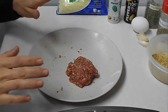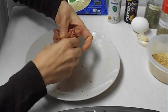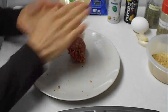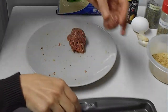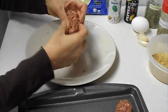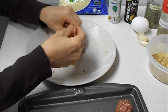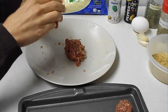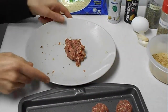Combine all the ingredients together and start shaping the balls. I've baked a quarter of a pound earlier — that's the size that you want. Place them on an oiled baking sheet and bake at 350 for 25 minutes.